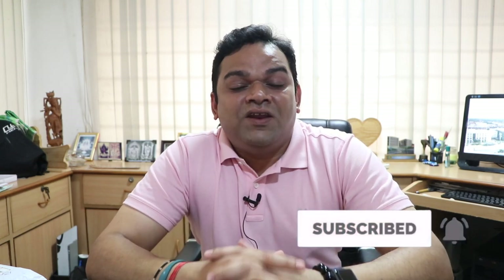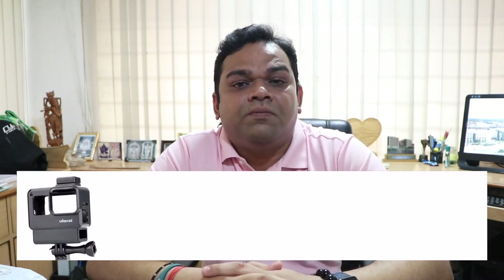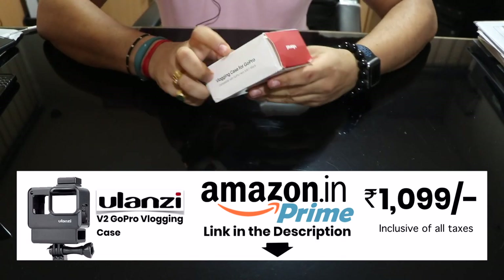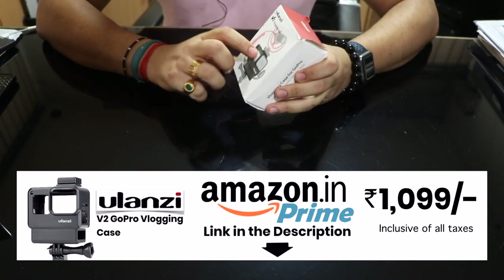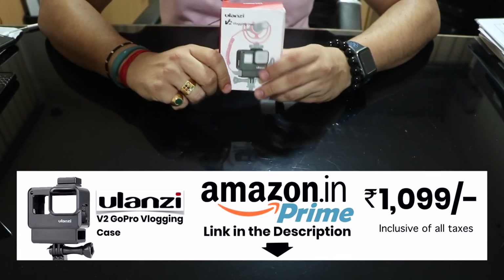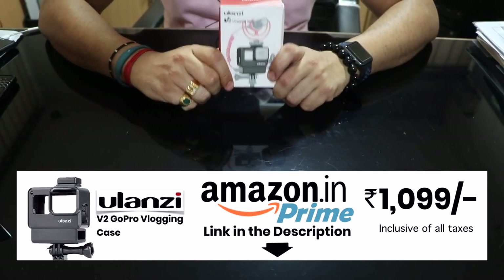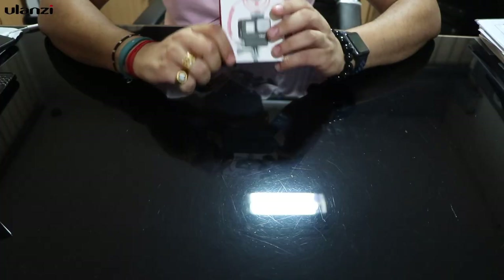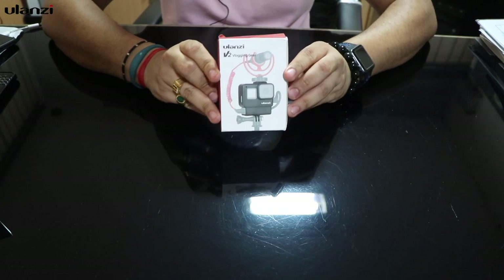Today I'm very happy and thrilled to say that Ulanzi and their team have done a very good job making this GoPro vlogging case. Thank you Ulanzi for sending me this gear — it's called the Ulanzi V2. It is available on Amazon.in, links in the description below, and it costs only 1099 rupees.